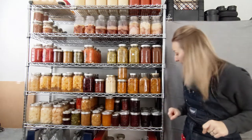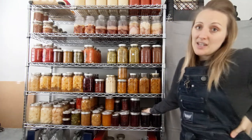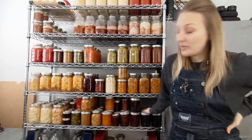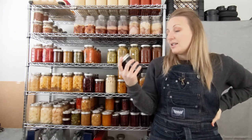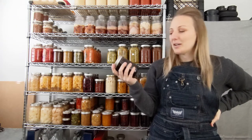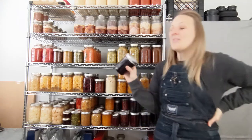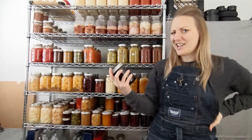Obviously jams are very popular when it comes to canning — that's sort of the main thing you see people doing because it is very easy and fruit is very accessible in a lot of regions. I have a Saskatoon berry jam here. Saskatoons — you can find them wild, you can forage them here. So I foraged them last year and made a bunch of jam out of it.